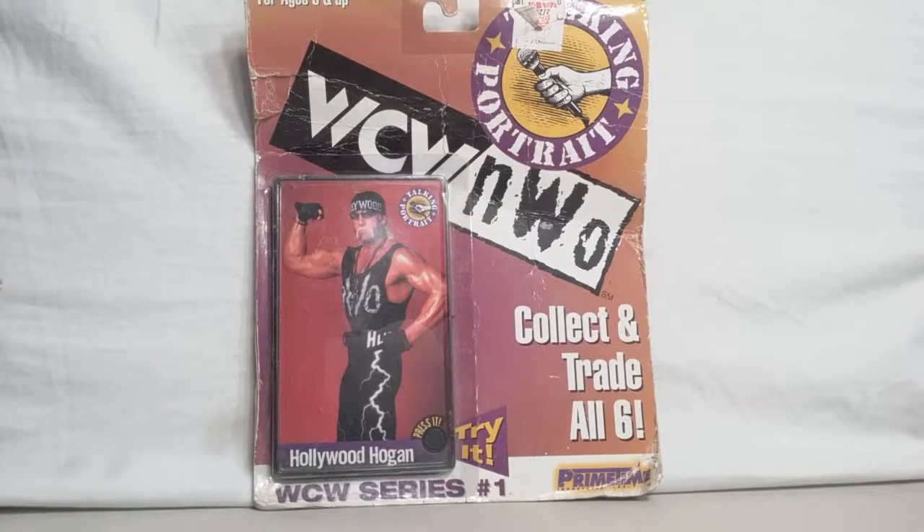Hello and welcome everybody to Niz Random. Here we got a throwback figure from, I believe, 98. If you're looking at the screen right now saying, wait, that's not a figure — that's just a collect and trade card.